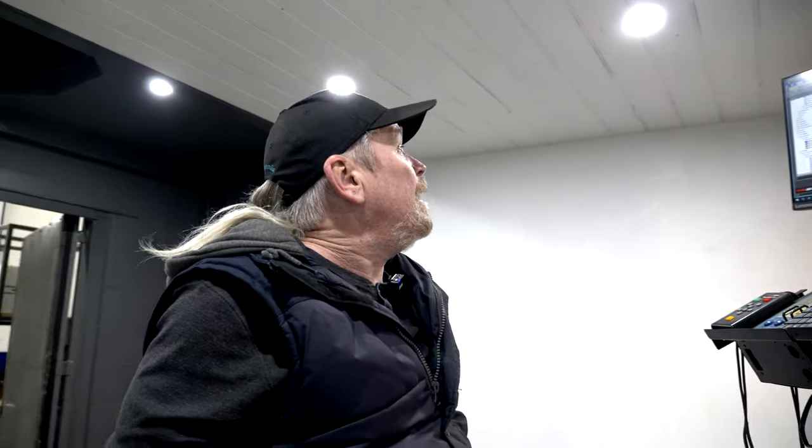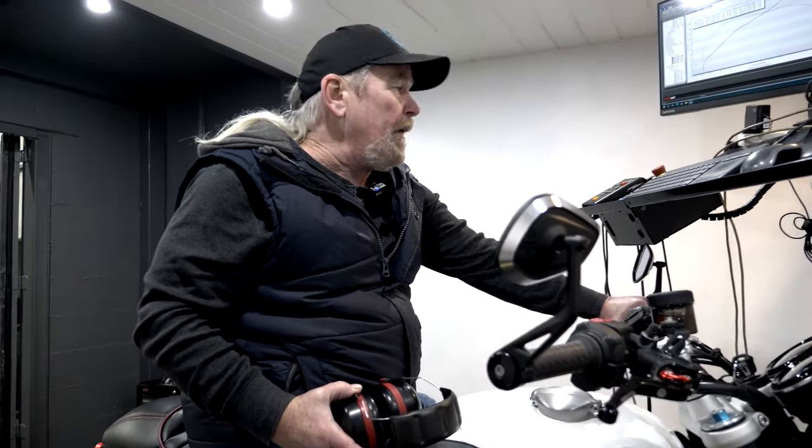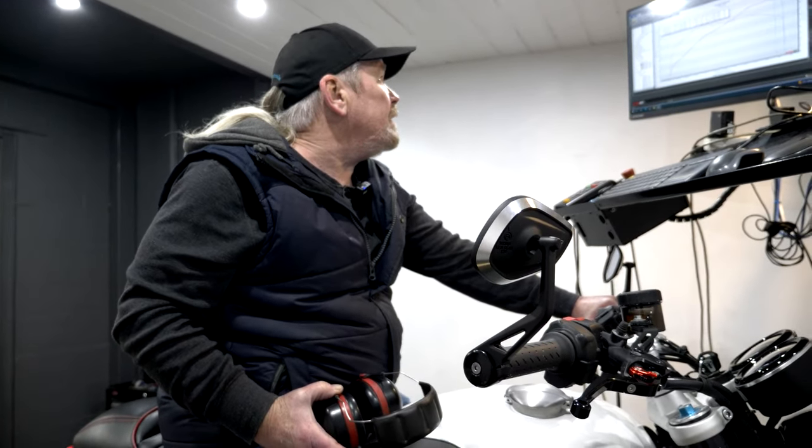98.73 horsepower and 84.9 foot-pounds of torque. Pretty much exactly what we hoped for — right in the area we were looking for. Fantastic. That's it in a nutshell.